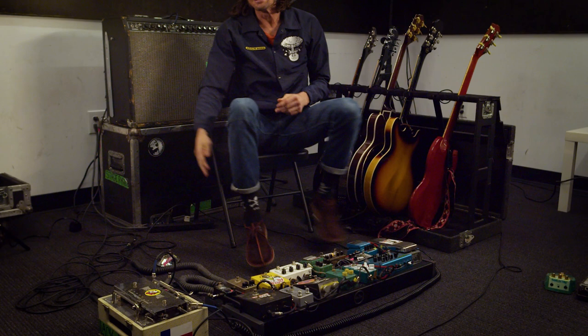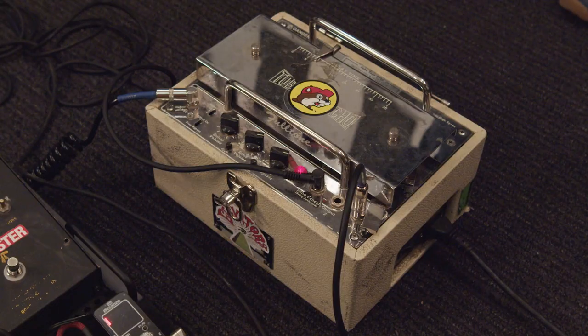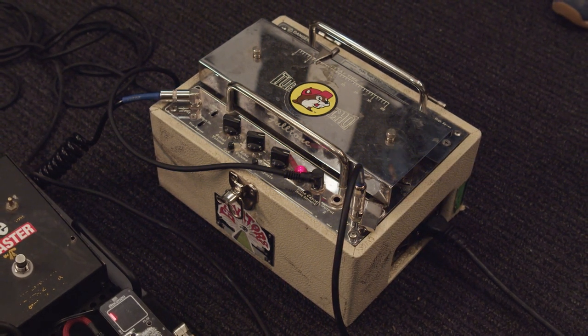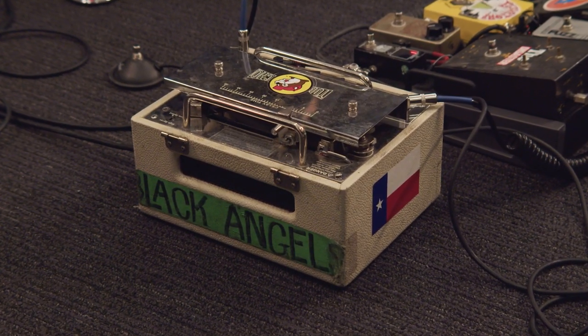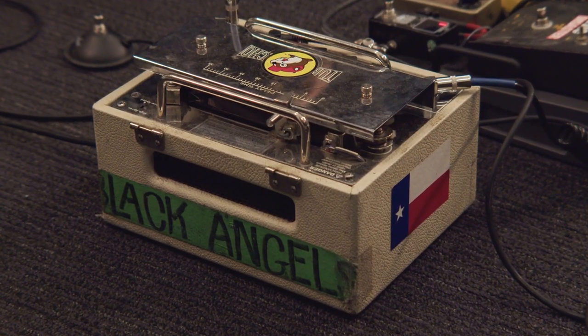So I can have the Binson Echorec pedal on one delay — like 'coo coo coo' — and then this one can be like 'coo coo coo' on a different timing. The echo on this one is set to the Friday the 13th setting. And I call this pedal the brains of my operation — in fact tomorrow we're going to Mexico and this is my one carry-on. It makes the Twin I'll be renting down there feel like my own; it's got a preamp that makes everything thicker and kind of spongy. When I plug straight in without it, I feel naked.